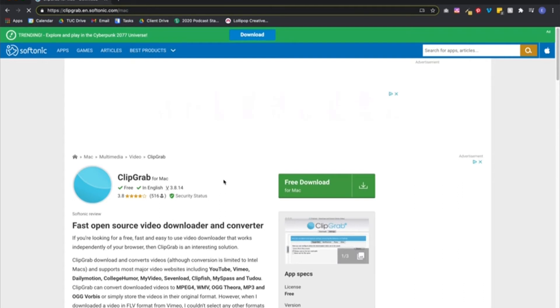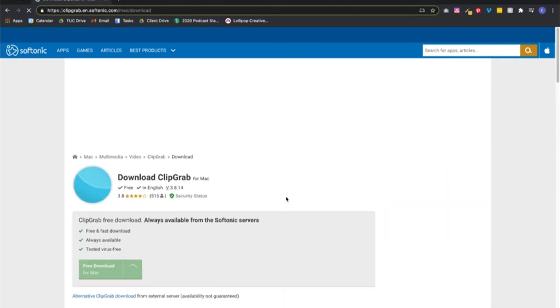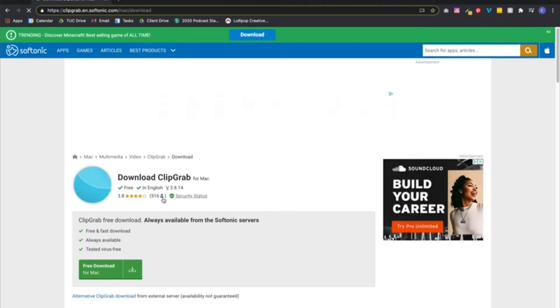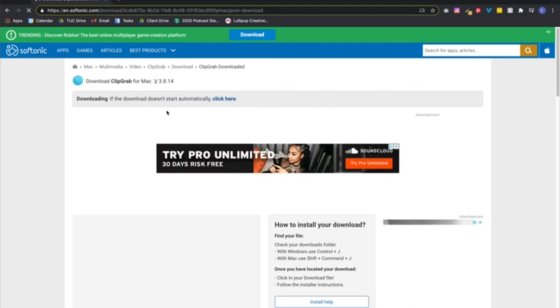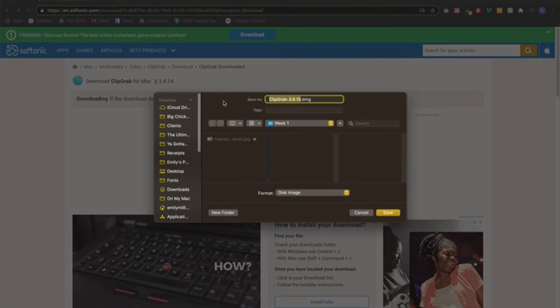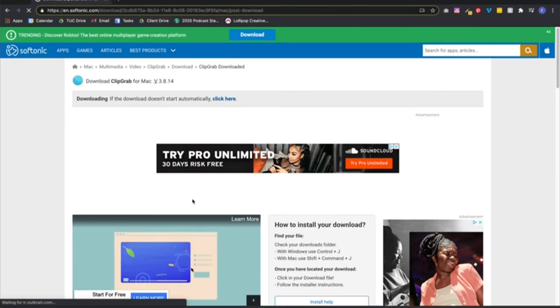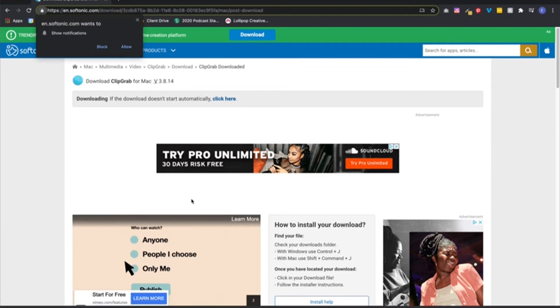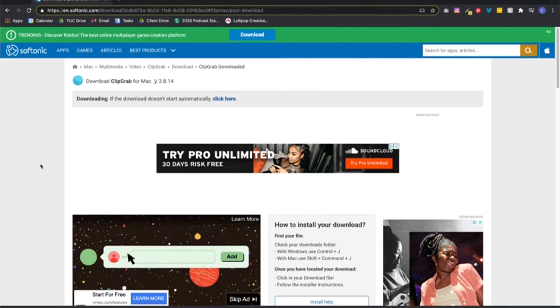It's going to take you through a series of pop-ups. Free download for Mac — I'll click that. And then free download again, and it's going to automatically set this up for you. If it doesn't start, click the link. This is where I want to save it — I'll save it to my desktop. Save. Great, now it's downloading. I don't want these notifications — thank you kindly.